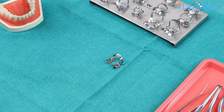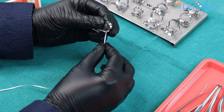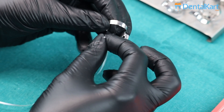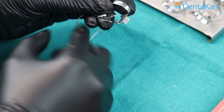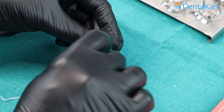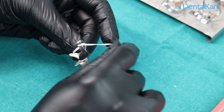Let's start the rubber dam application process now. We will start with securing the clamp with the help of a dental floss. This is typically done for safe and easy retrieval of the clamp in case of accidental aspiration or swallowing by the patient. Then we will start from one end and wrap it around the bow. We give multiple folds so that in case of fracture, we are able to retrieve every part of the clamp.